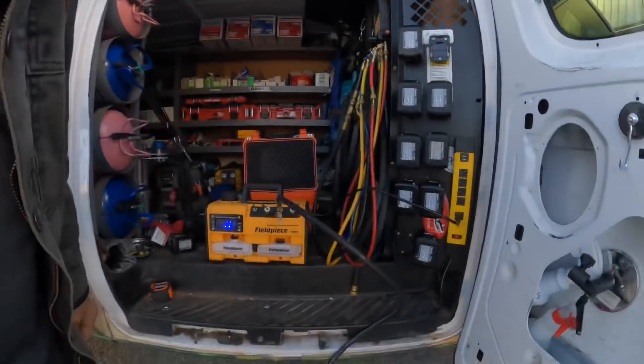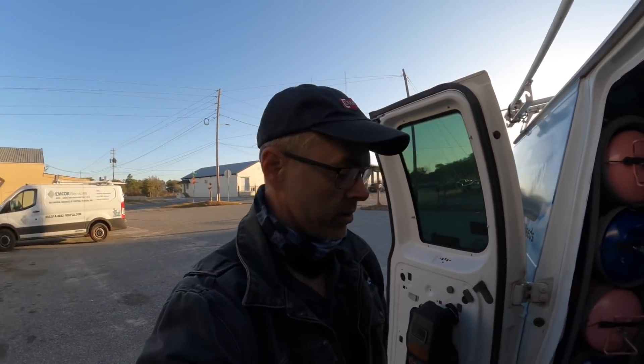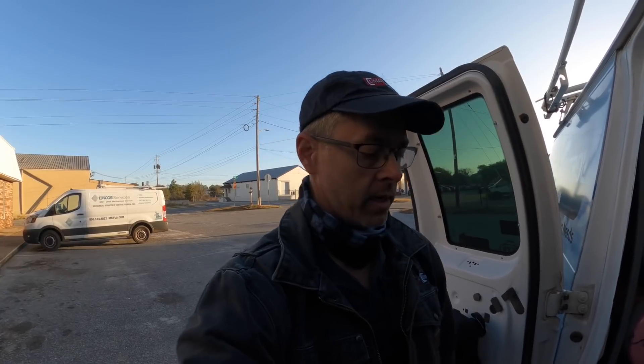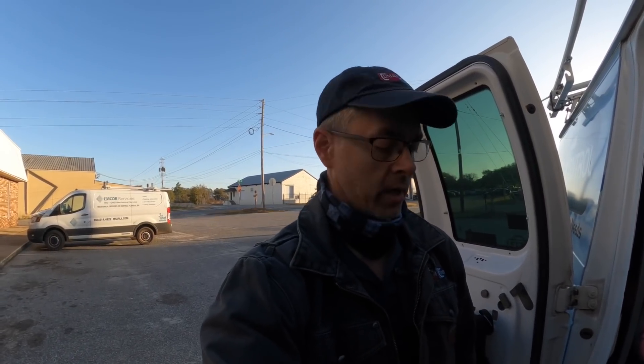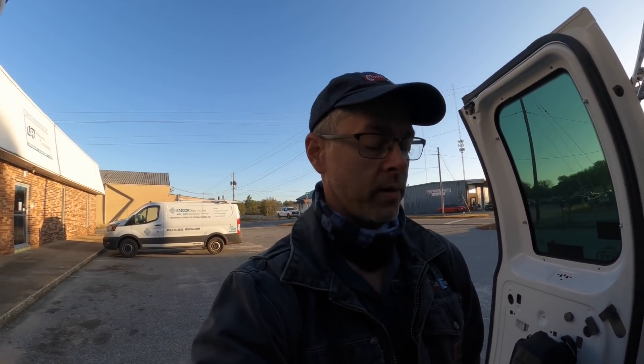Hey guys, I'm pulling a vacuum because I got to do a four-ton compressor today. I'm not sure how that's going to go. My doctor called and said I have two broken ribs — yeah, it took them about a week to read the x-rays. So I'm going to have to figure out how I'm going to do this. But anyway, this is how I'm starting off my day.